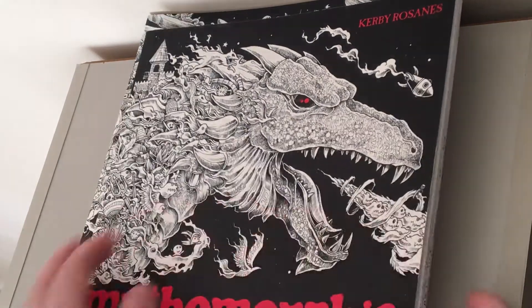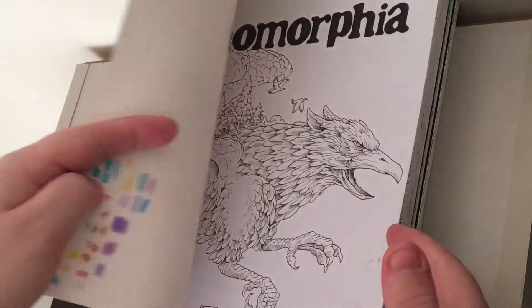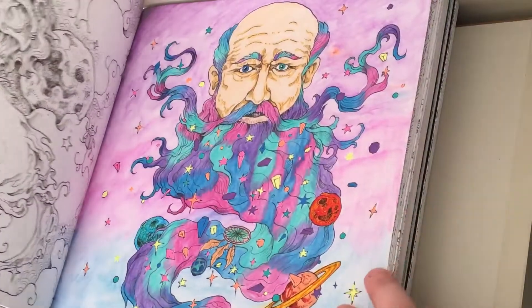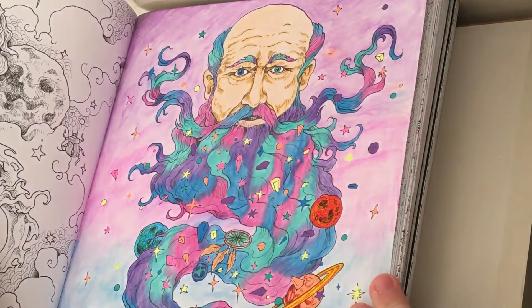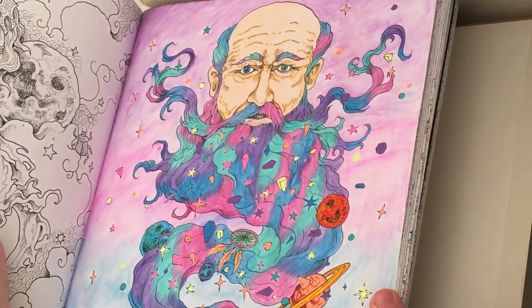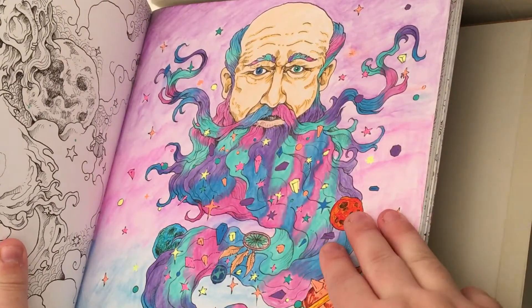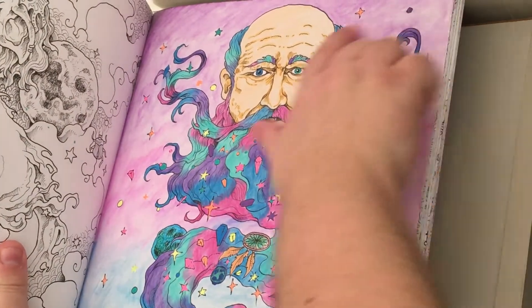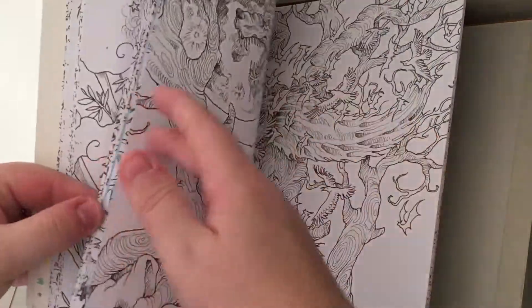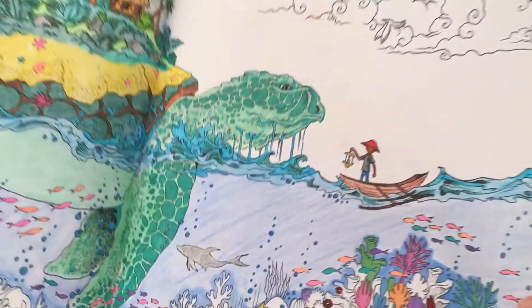Let's begin with Mythomorphia. The first page I've done is 'space guy' as I like to call him. I did this with watercolor pencils quite a while ago - I haven't dated it, which is unlike me, but I think it was about this time last year. I did normal pencils for the face and then watercolors on the beard, and tried to do watercolors on the background, but as you can see it's quite liney still. I think it worked out okay.